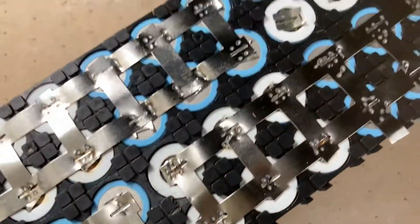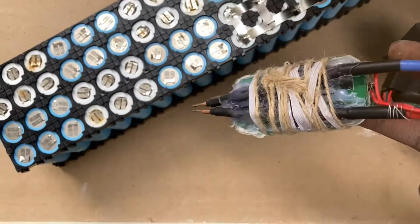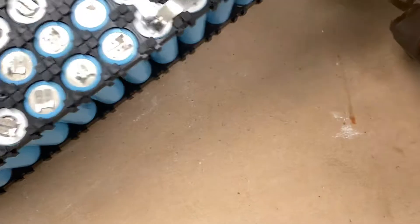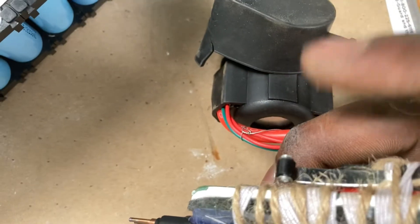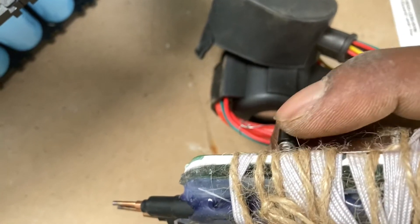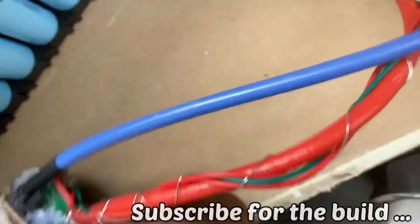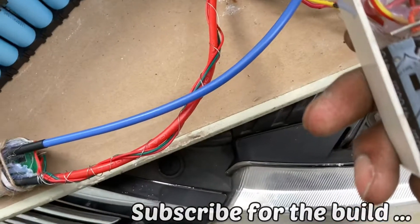It looks fake professional, pretty good right? Now look at here — this ratchet thing. And listen, right when I hit the switch you can hear the relay. When I hit the switch it connects and it disconnects with the battery.